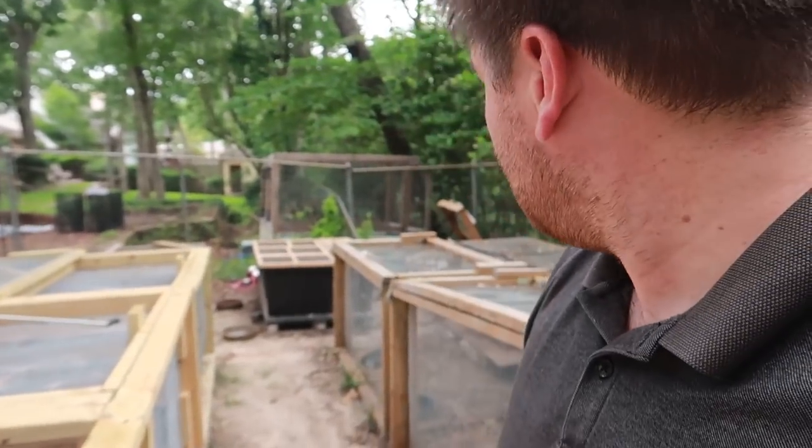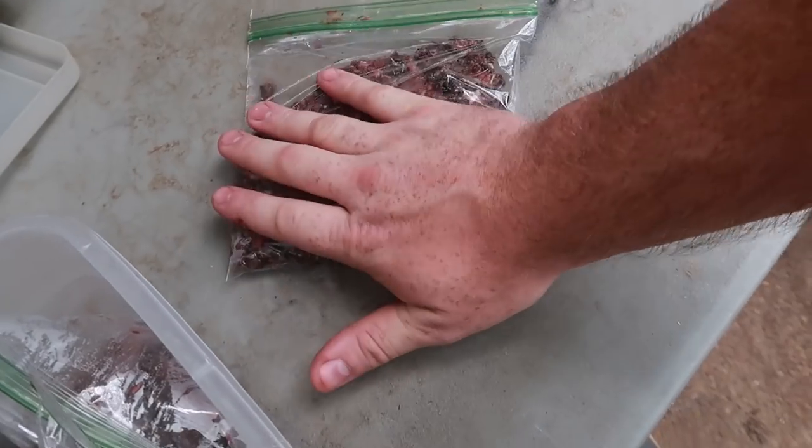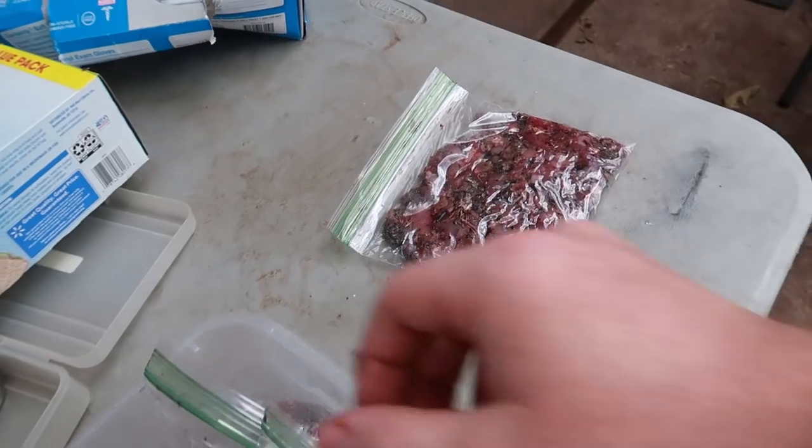I've got some other tegus following me around — they definitely smell what I was serving. I'm going to put the rest of that food in the freezer. Here's a little trick I discovered: when you freeze the ground meat, mash it down flat instead of leaving it thick. When you go to thaw it out it's much thinner and thaws out faster. Thanks for watching! If you have any questions or comments leave them below, subscribe and join the tegu fam at Rose City Reptiles. I'm Joey — see you next time, bye.